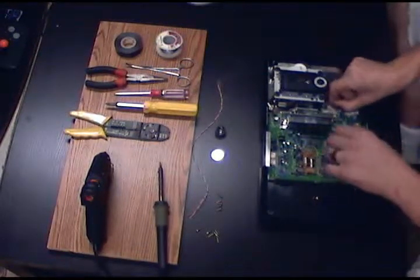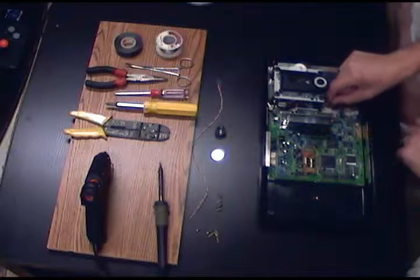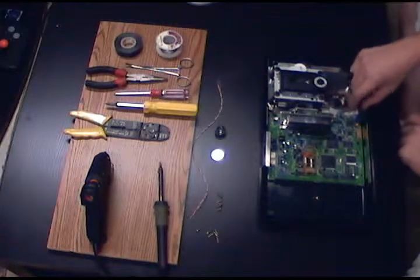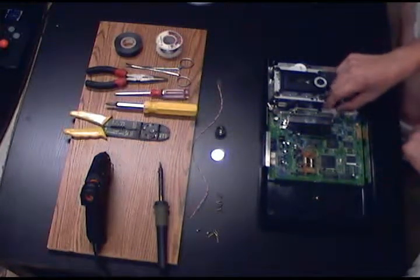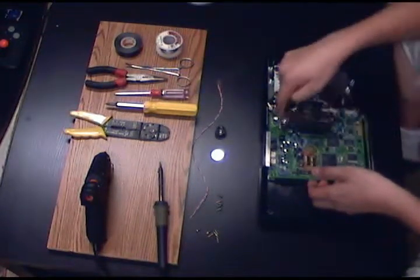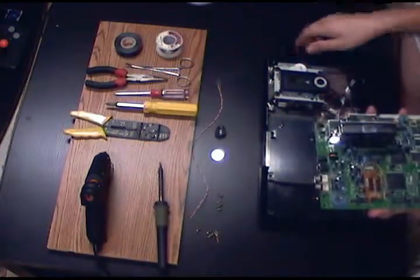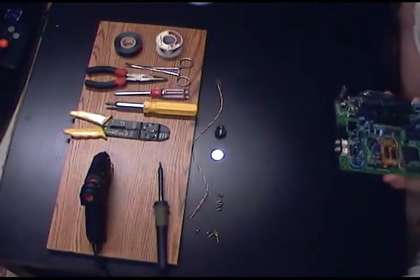Next you're going to want to remove the three leads that feed the actual CD unit from the motherboard — I've already done that. Then you can remove the two screws on the cartridge slot connector and set the rest of them aside.